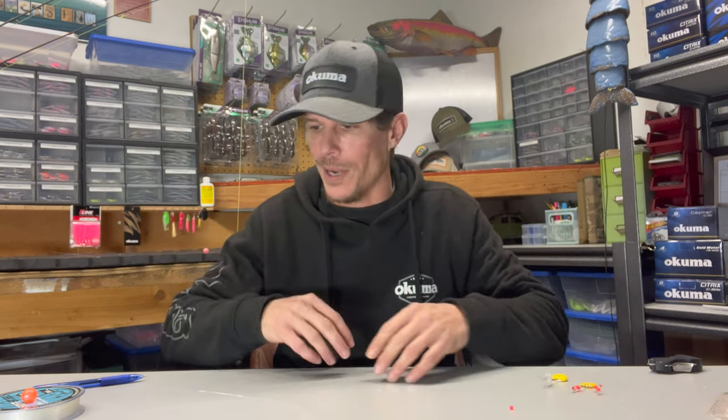What is going on guys? Welcome back to another episode of Angling Addicts Pacific Northwest. My name is Nick and in these last few videos we've been covering a lot on soft beads, how to get them pegged, how to get them set up, the fishing setup for everything.